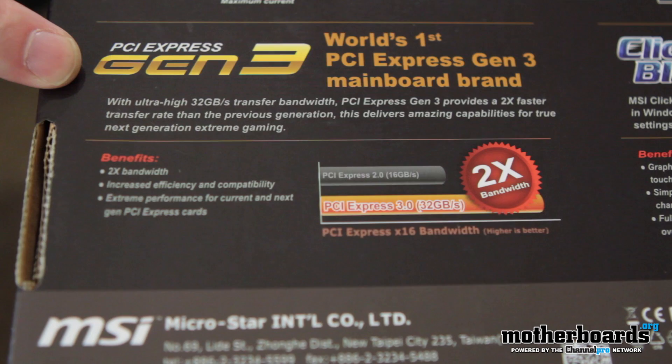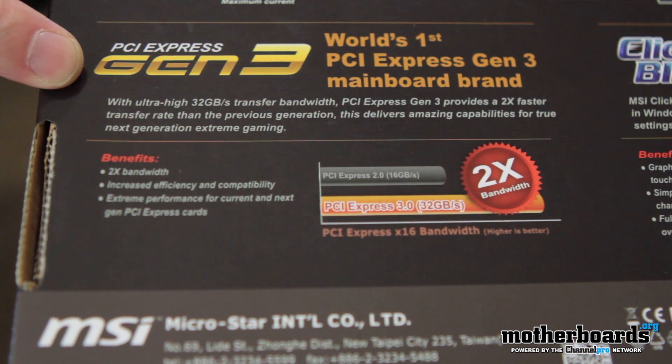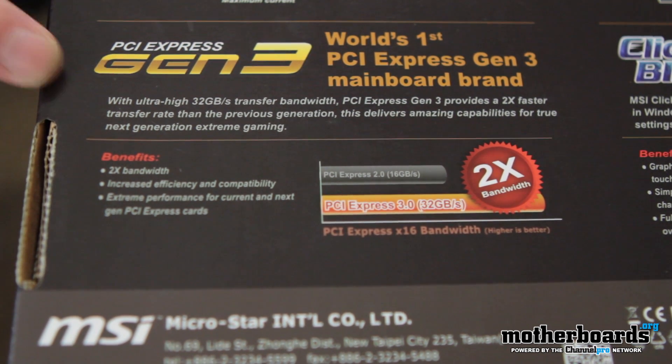Over here on the other side, they claim it's the world's first PCI Express Gen 3 mainboard brand — I've got to call BS on that. Basically when all these motherboards came out, they were all the same thing — that's just a marketing pitch. Now let's jump in and check out the contents, then move on to the features of the motherboard.